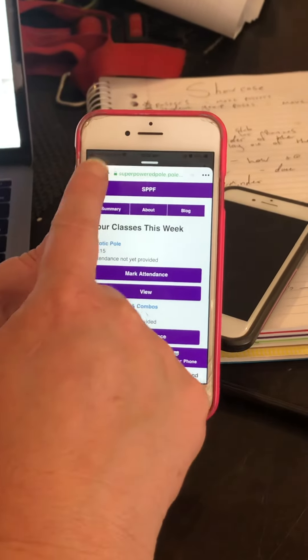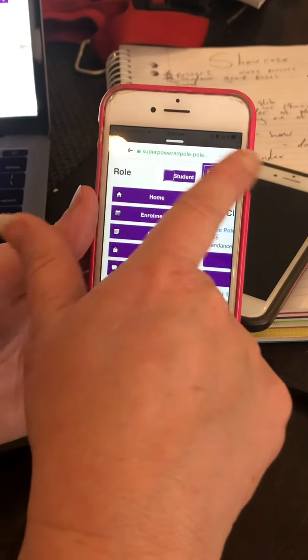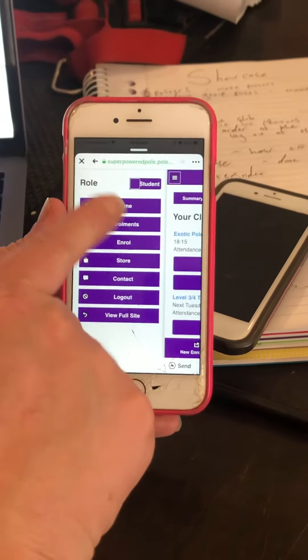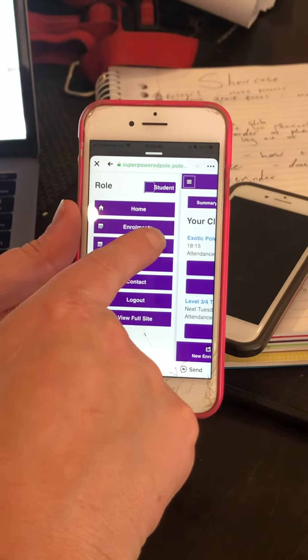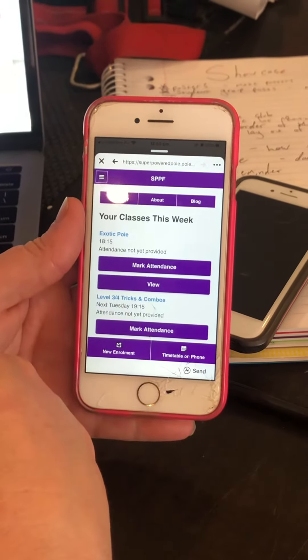Now we're going to show you how to rebook a class. She's just received a makeup pass. This enroll button seems like a good place to start. Let's have a look — I haven't done this for a little while.